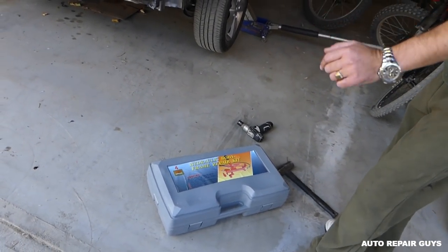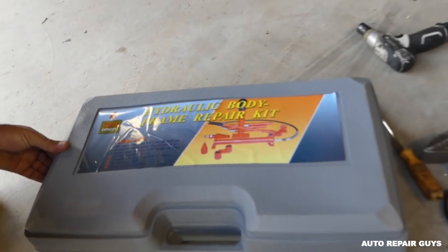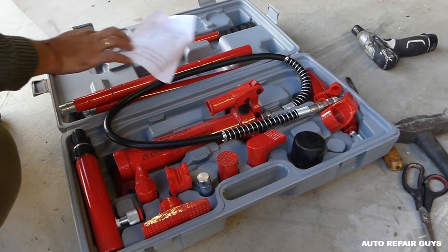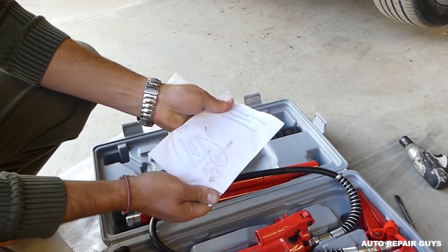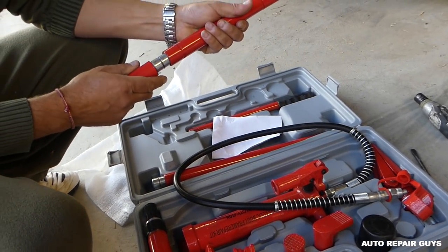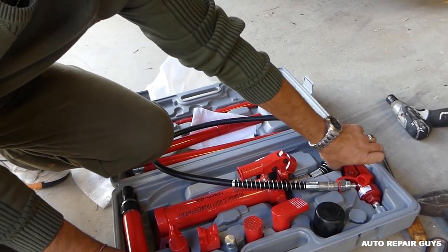So you can see what it says on top: lifting range is 120 millimeters, it weighs about 15 kilograms - about 30 pounds. Let's see what's in the case. This is a 4-ton capacity - it even says so right on it. It comes with a manual so you can see how to use it, how to put it together, how to service it. It has the different rams that we'll be using, and you can see the different ends - like if you need to get into a corner or something like that.